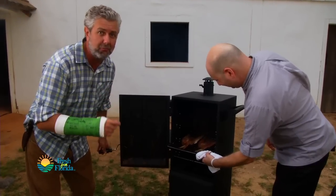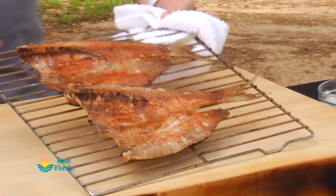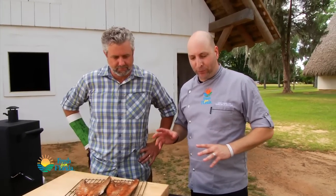Oh yeah, that looks good! If you've never smelled smoked mullet, it is good stuff. Those look yummy — we're gonna make some smoked mullet dip, and for that we need a little bit of prep.